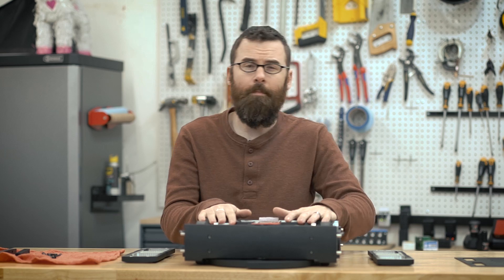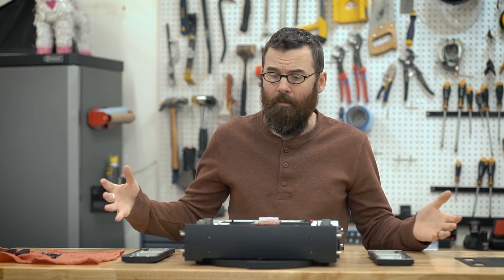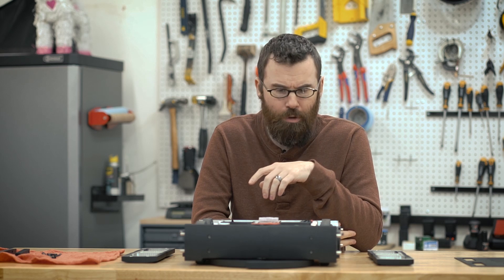Hello everyone. Tomorrow morning I am flying out to Motorama to compete in another robot competition with Crippling Depression in the 30-pound weight class. Before I get everything boxed up and bolted together, I want to do a very short video to show some of the things I've been working on for the past month or two.